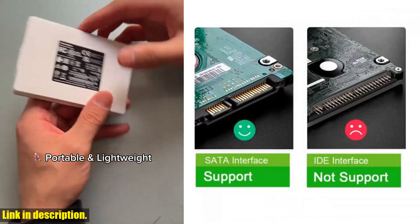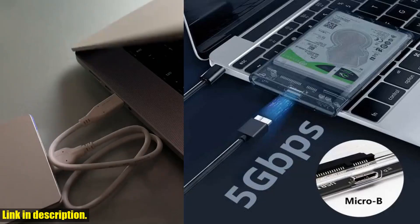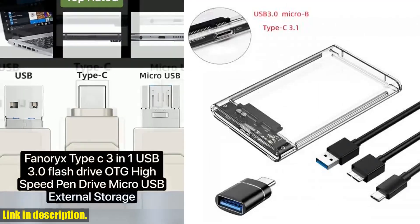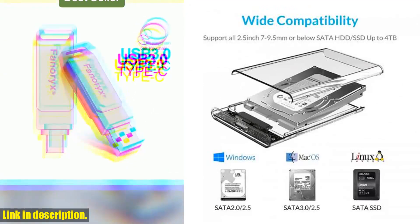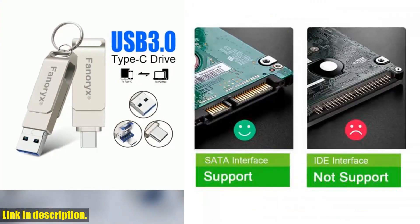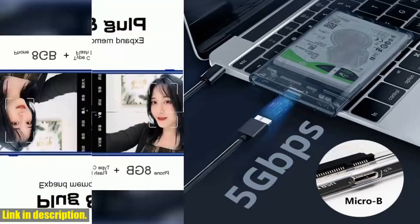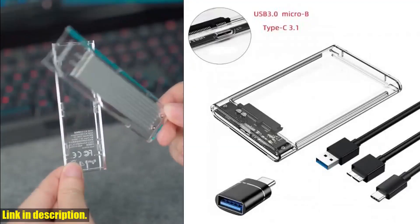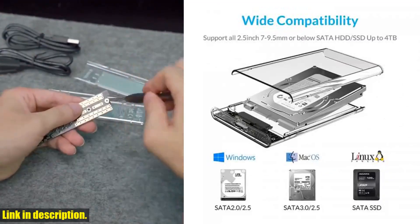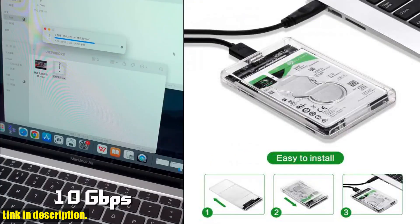But wait, there's more. This enclosure also supports the UASP protocol, meaning you'll enjoy even faster data transfer speeds and reduced CPU utilization. And the best part? It's incredibly easy to use with tool-free installation, hot-swap plug-and-play capability, and compatibility with Windows, Linux, and Mac operating systems. If you're ready to take control of your data and streamline your storage solutions, make sure to snag this USB 3.0 Type-C external hard drive enclosure. Click the link in the description to get your hands on this game-changing product. Don't let your data languish in disarray — upgrade your storage game today.